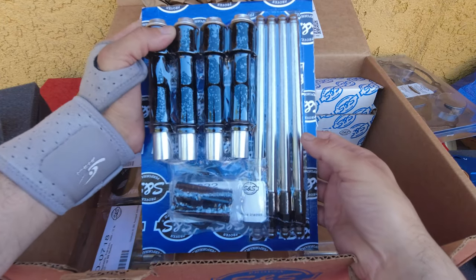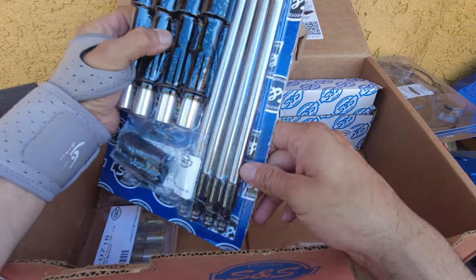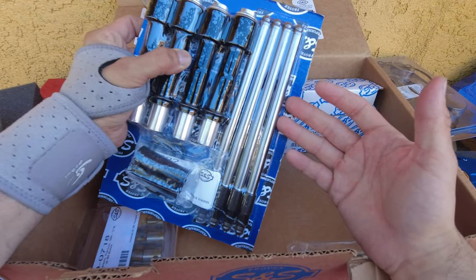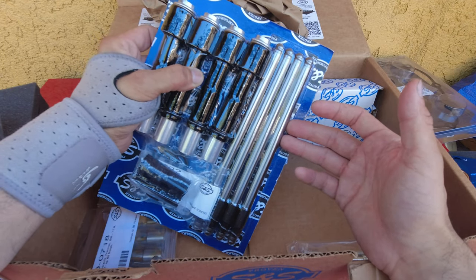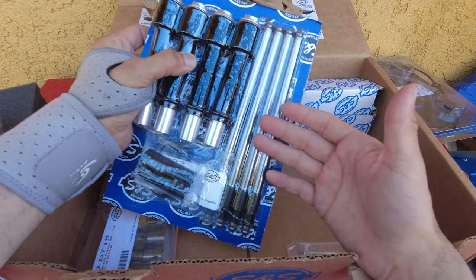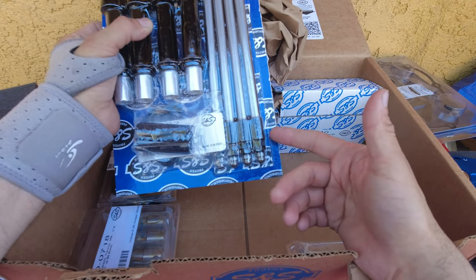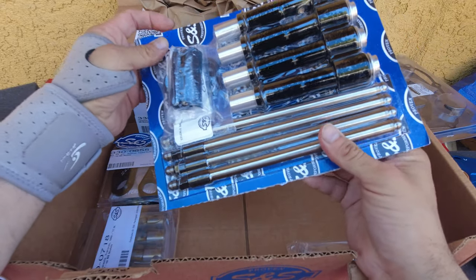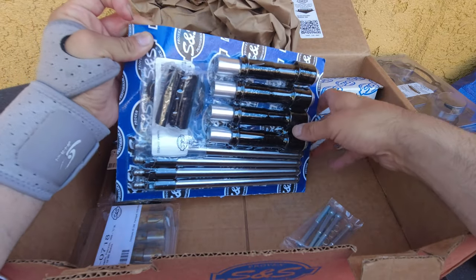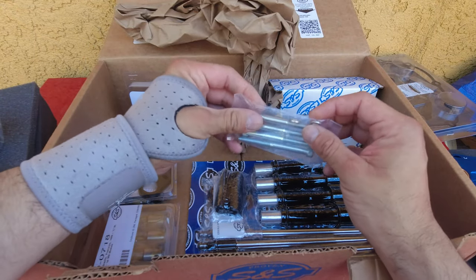The quickie push rods just make the job easier. These have been used in performance bikes, and as far as quality and adjustability, I think they're just fine. People have been using these quickie push rods for a while now — if they're reliable on high-performance builds, they'll be reliable on my bike or anybody's bike. There are also some extra bolts; I believe those go to the chest or the plate.